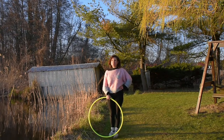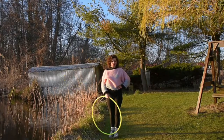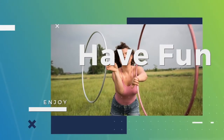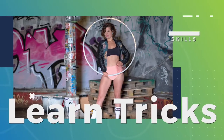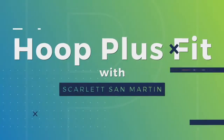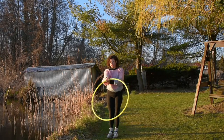In this tutorial, we are going to learn how to do this lovely vertical loop. The important thing for this one is that the arm is super straight and strong.